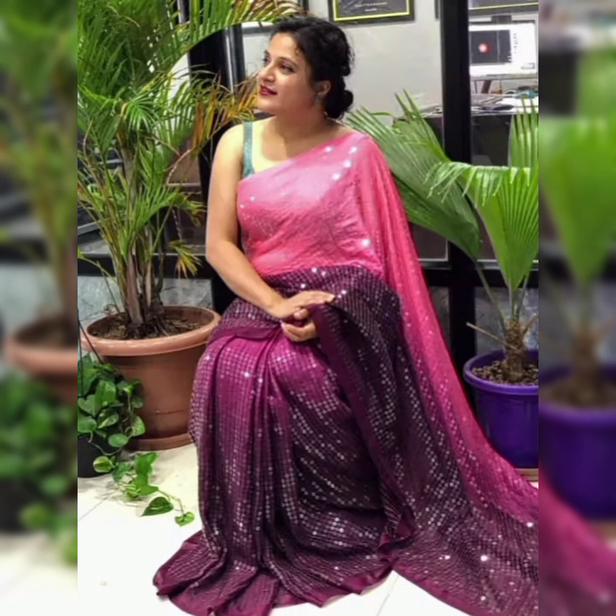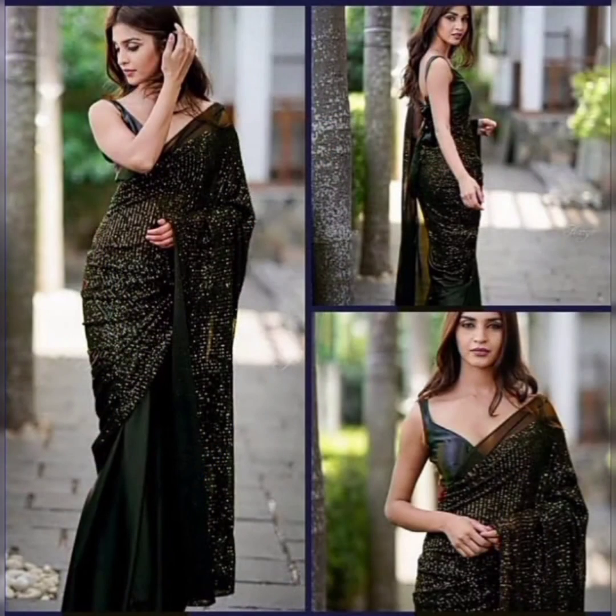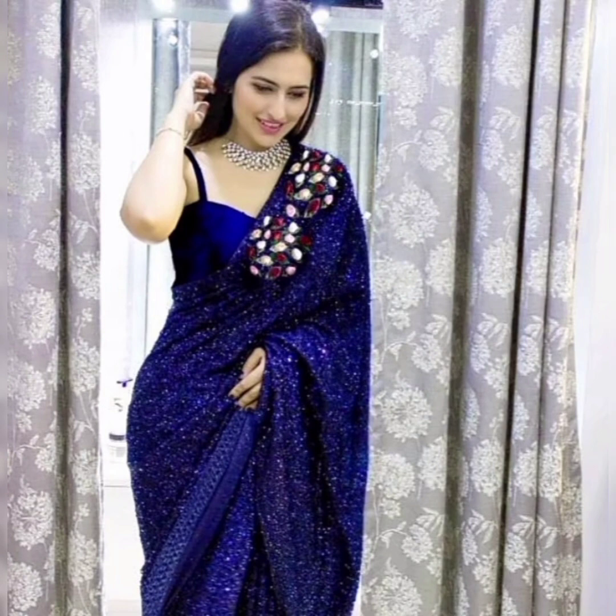You can also take the sequin fabric online. Friends, you can also take the sequin fabric, and you can also take the first fabric if you have any.